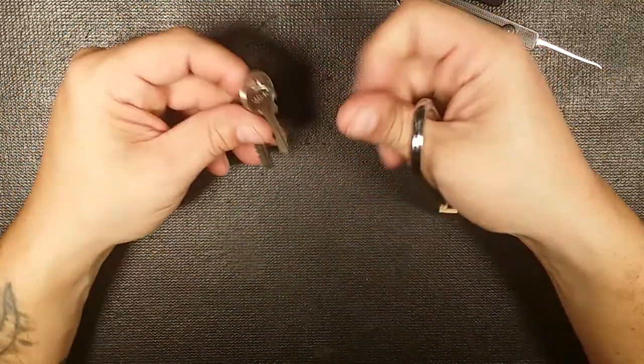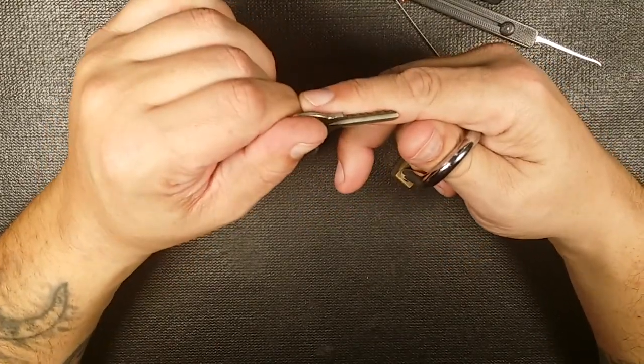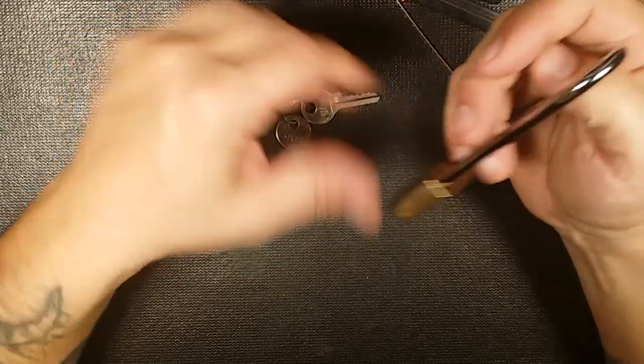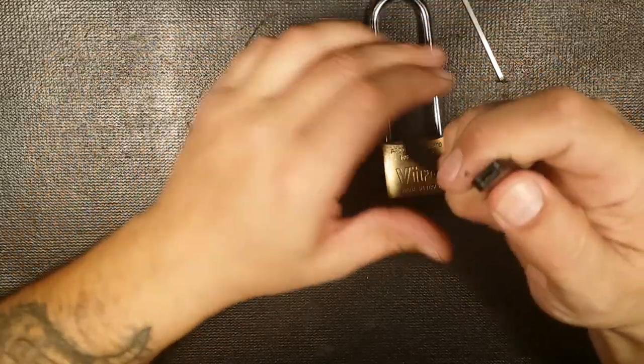Not too bad. There's the biding, which isn't too bad, I guess. It's pretty even, but actually it's pretty bad. It should be a nice, easy pick for someone.